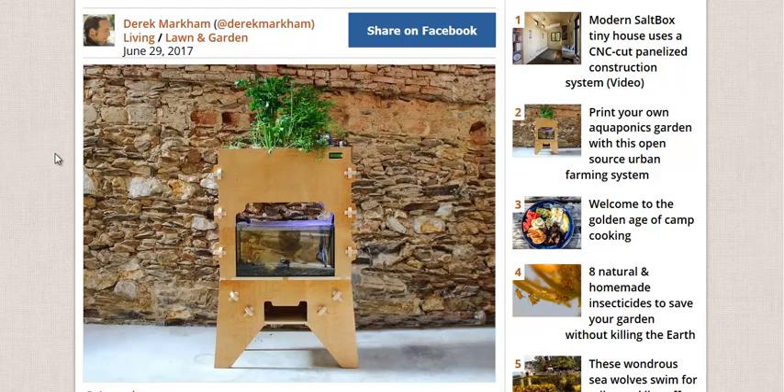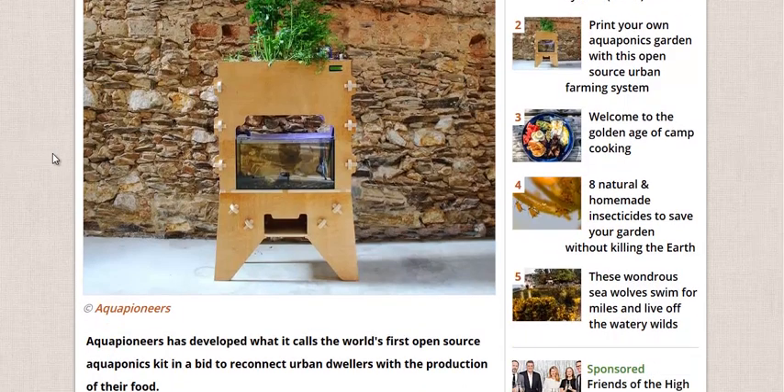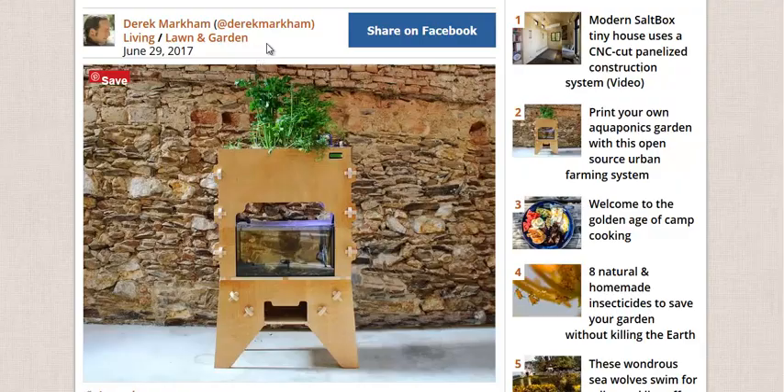Heavy fruits and vegetables — corn, tomatoes — might take a little bit longer because the fish just can't provide enough nutrients for those heavy feeding crops. But they can survive, if not thrive, in aquaponic conditions if you monitor them closely.